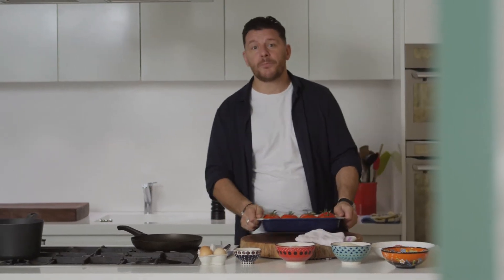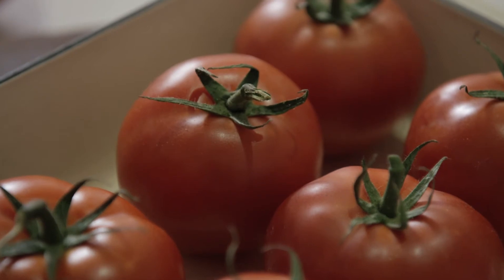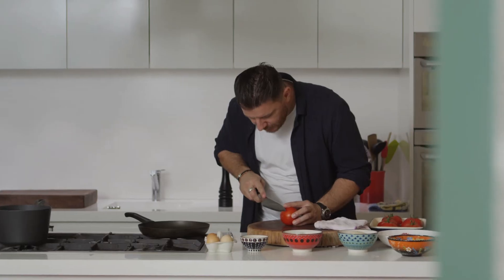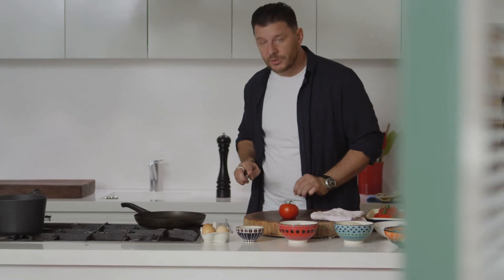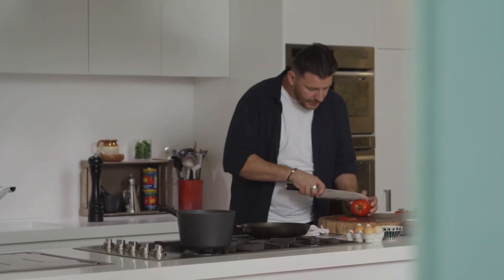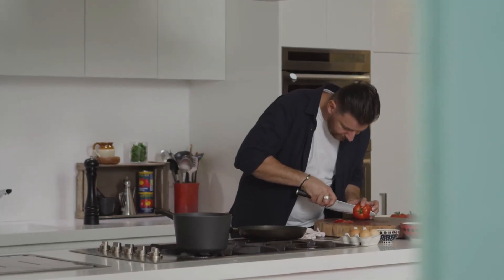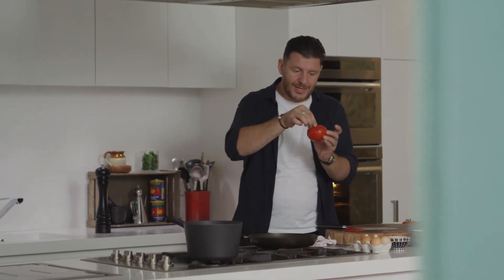All you have to do is get some beautiful, good size fresh tomatoes — ripe but a bit firm. Cut a little bit of the bottom so it stays straight. When you've done that, cut the top of the tomato. Make sure you keep the green on top of it and save it for later as a lid.